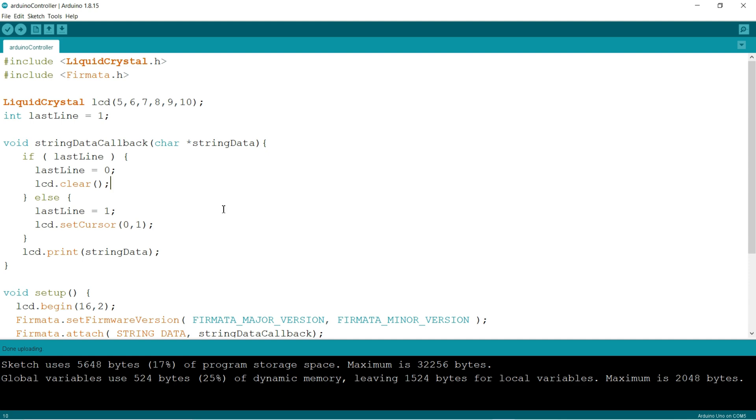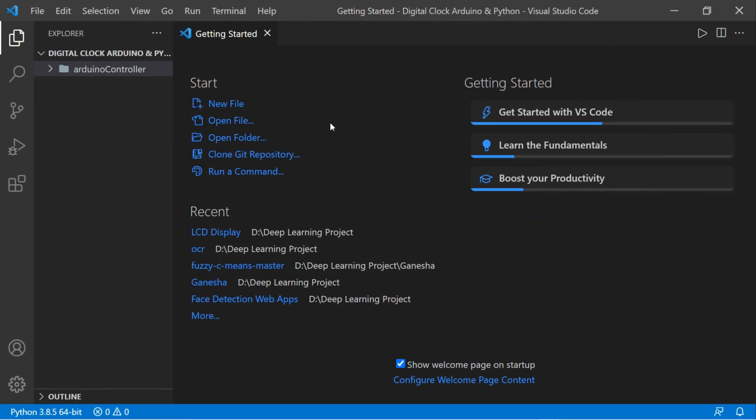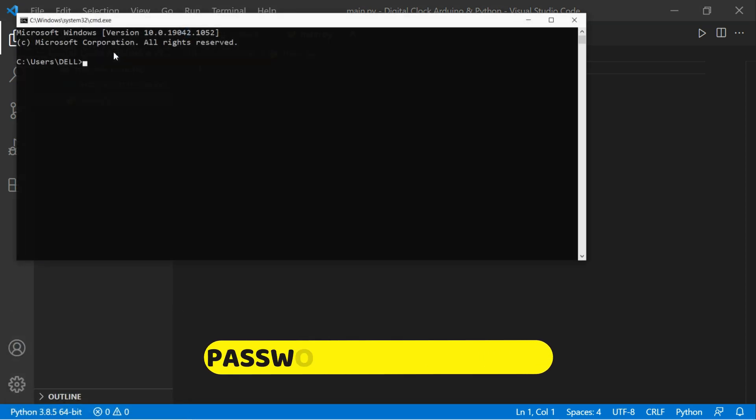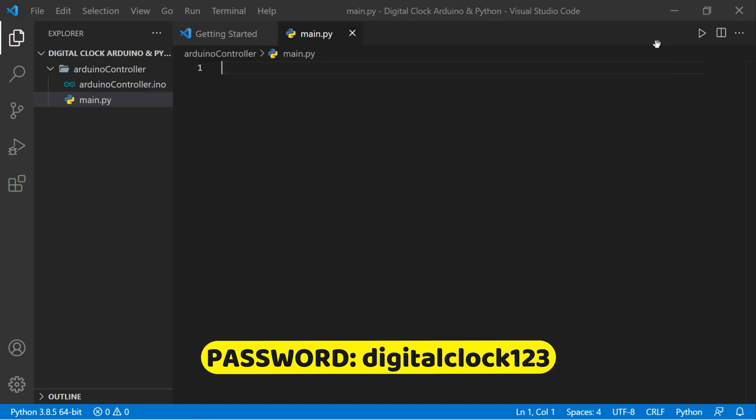Now the code upload is done, so we jump to the Python IDE. You can see a folder called 'Arduino Controller' with an Arduino file already created. I'll create a new Python file called main.py. We need to install a library called PyFirmata, so open your command prompt and type: pip install pyfirmata. I already installed it before, so I'll close that.